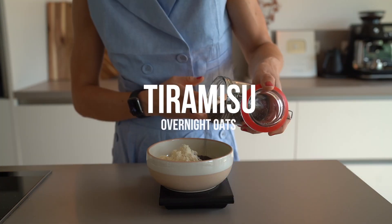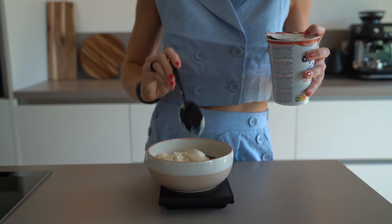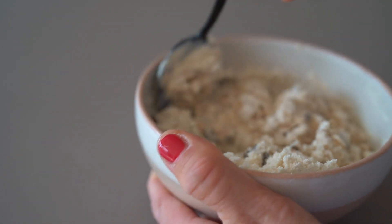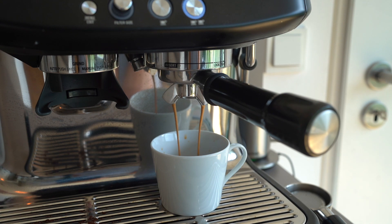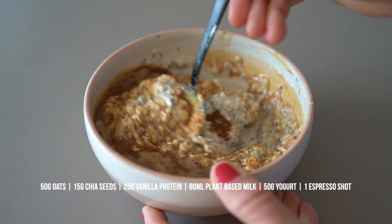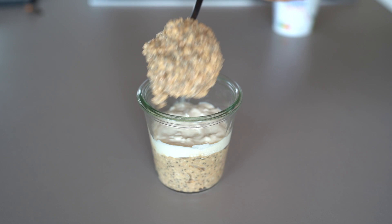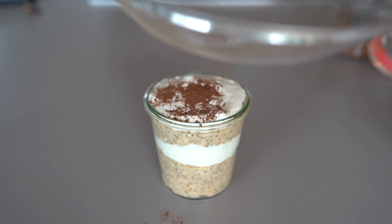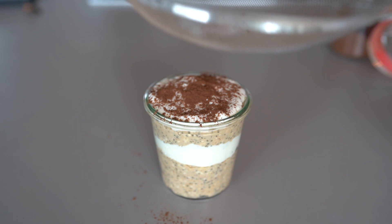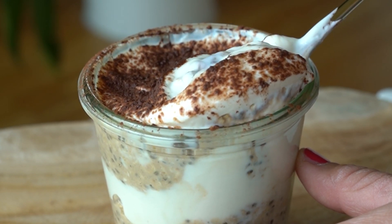The fourth version is Tiramisu overnight oats. I think I had this five times in the last few days and I think it is better than normal Tiramisu. As always, start with a base — and the secret ingredient is a shot of coffee. Then you can layer the mixture with yogurt. In Europe we have a very creamy soy yogurt that I personally like, but Greek yogurt works as well and is perfect to increase the protein content. For plant-based options, soy, oat and coconut yogurt are great too, and if you want you could mix the yogurt with a little bit of vanilla extract, but that's optional. The finishing layer is the yogurt, topped with a dust of raw cacao powder — then dive in and enjoy.